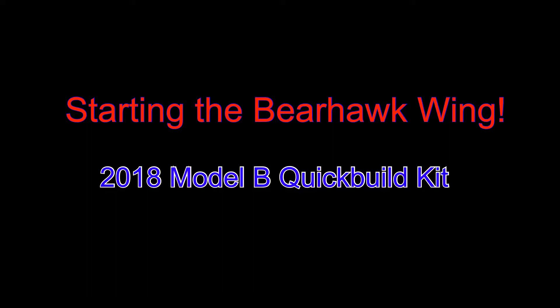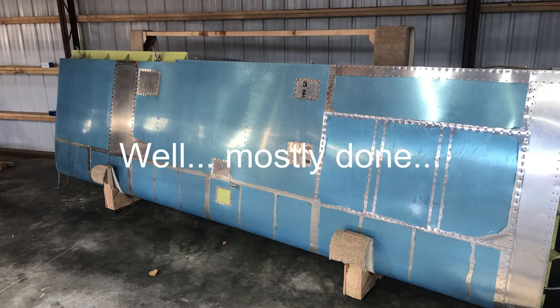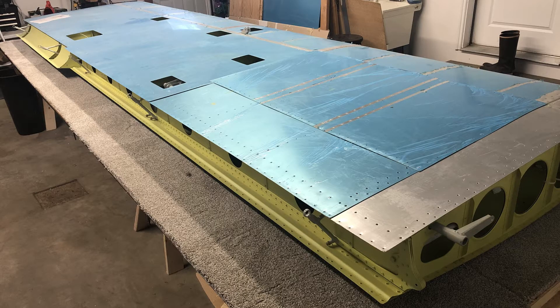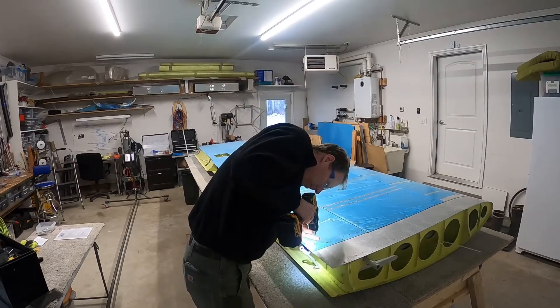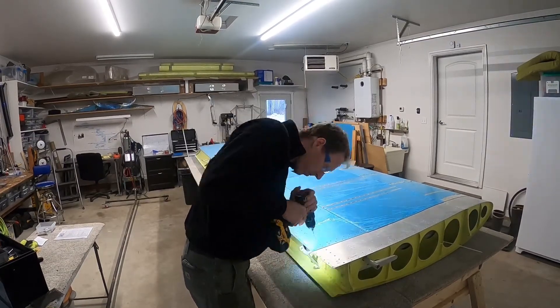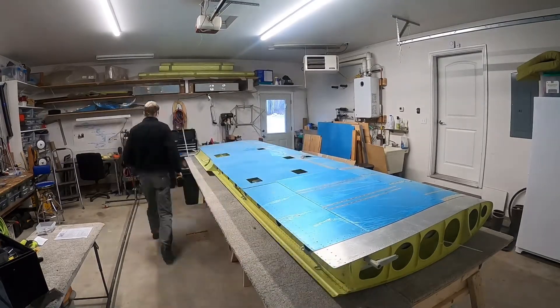Let's jump right into it. I just finished the left wing and have it sitting in a rack now. I've got the right wing sitting on a table made out of a side of the crate that the wings came in, propped up on a few sawhorses with some additional lumber supports. Just be creative, come up with a flat surface, cover it with carpet so you don't scratch up your wing, and then we'll get started.